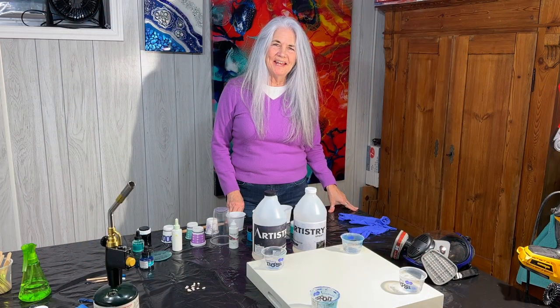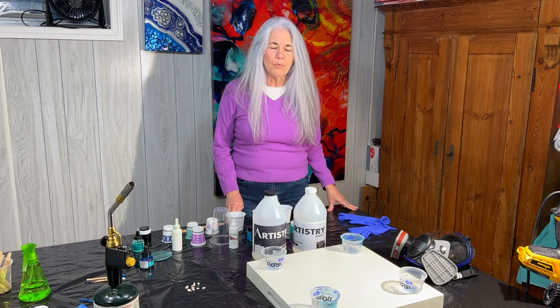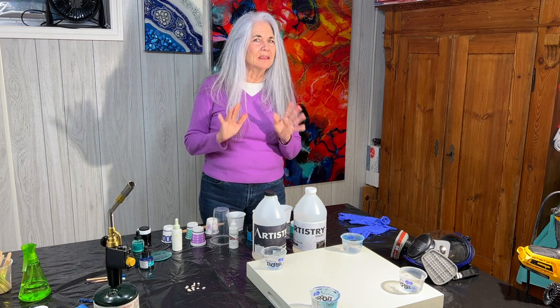Hi everybody, it's Janet, back for Moon Cusser Art. Today we're going to create a beach resin art tray. I've worked with trays before and I love doing them.